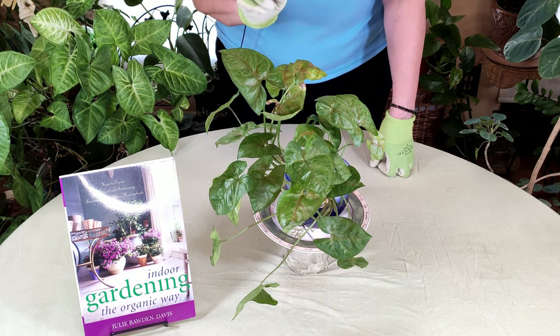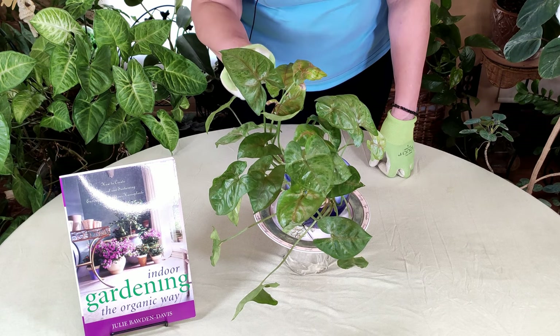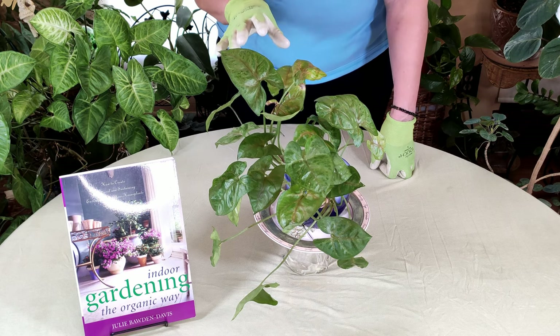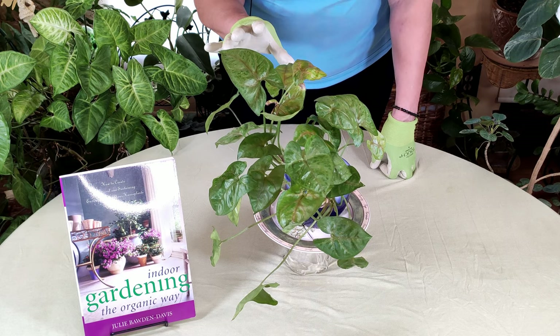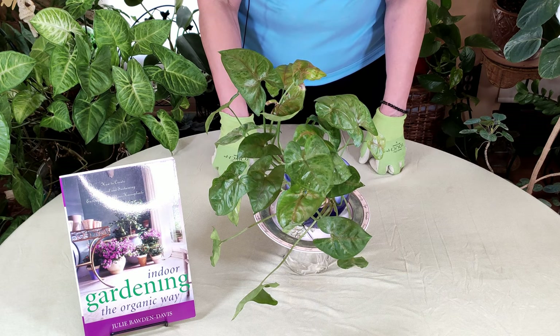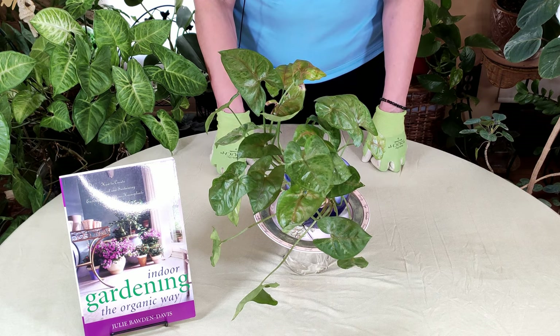One other thing — scale can also be treated with various botanical controls, meaning various beneficial parasites and organisms that can be released in the soil and on the plant. They will actually eat the scale; they are scale's natural enemies. There is also a small black beetle that preys on them. These are their natural enemies in nature, and they can be introduced into your indoor garden — they are used in greenhouses as well.